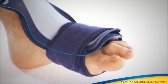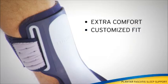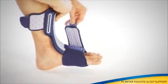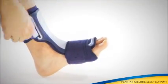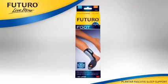Soft, flexible edges provide extra comfort and customized fit. People who have arch or foot pain know that the first step in the morning can hurt. This product helps keep your foot in its proper position overnight so you can wake up feeling prepared to seize the day.